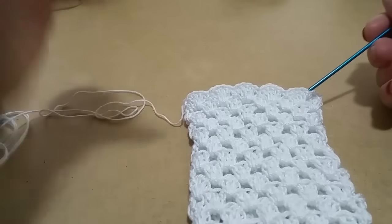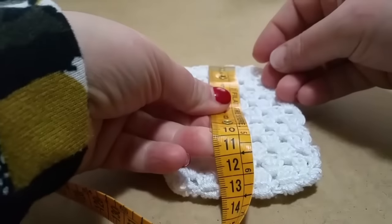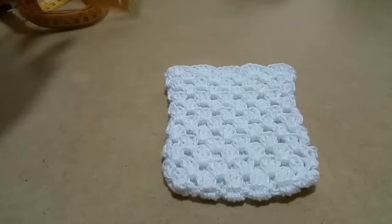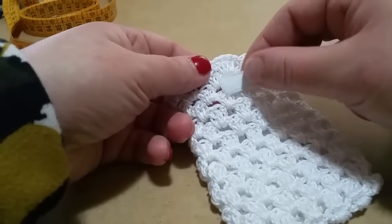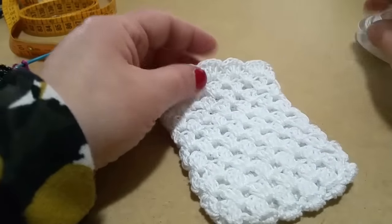Adesso andiamo a decorare il nostro sacchetto. Una volta chiuso il filo, il mio sacchetto sarà 12 cm per 8. Quindi più o meno vi rendete conto. Se volete, potete prendere del nastrino di raso — lo infilate nel 1°, 2°, 3° e 4° foro, quindi 1, 2, 3 e 4, dal quarto foro, e lo infilate come poi vi farò vedere.